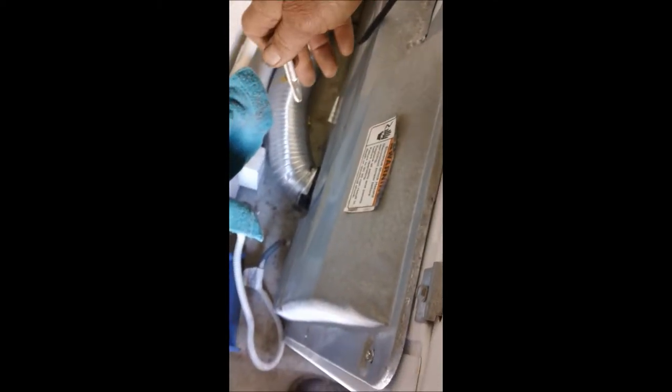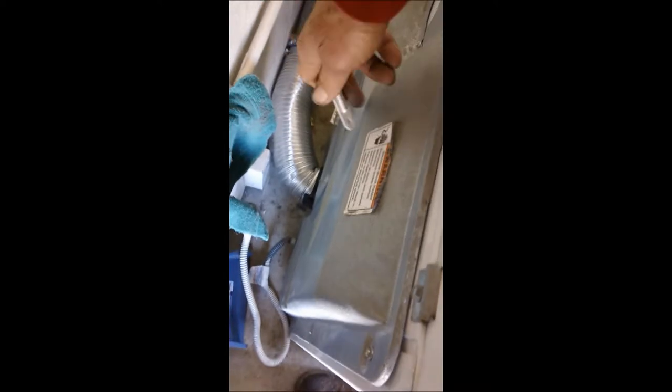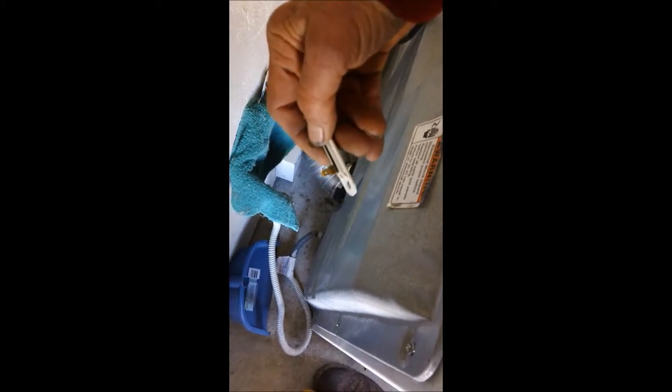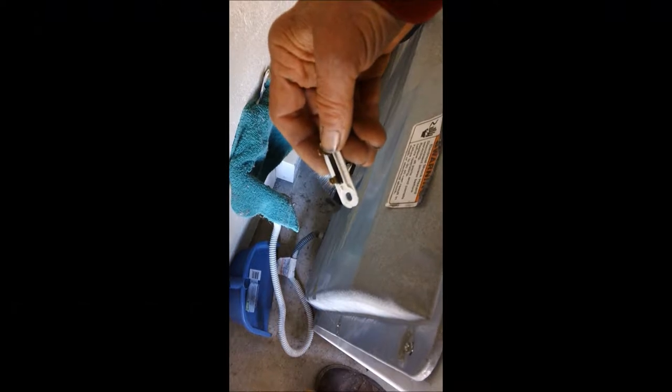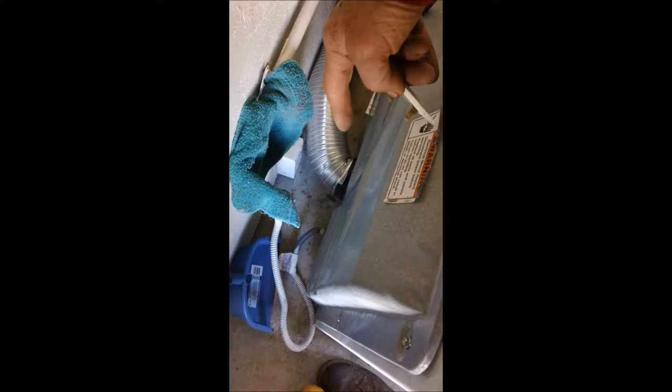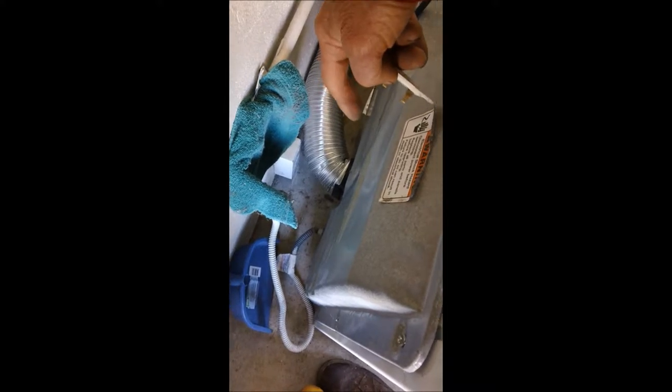It is located underneath the silver blower panel, on the blower housing. There's a blower housing behind this panel, and you'll see this part with two wires connected to it. If you put a meter on it, you should show continuity. If there's no continuity, the fuse is blown. The fuse is blown for a reason — either because the vent is kinked or there's poor airflow entering or exiting the room.